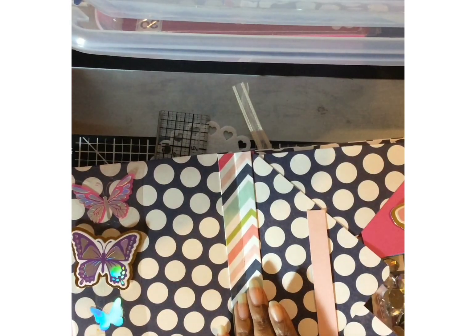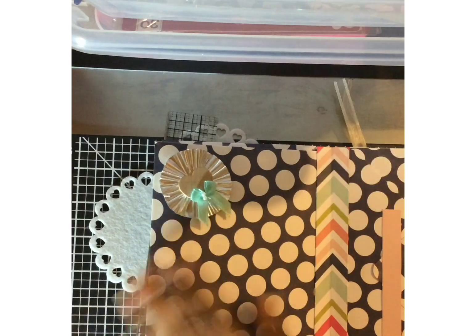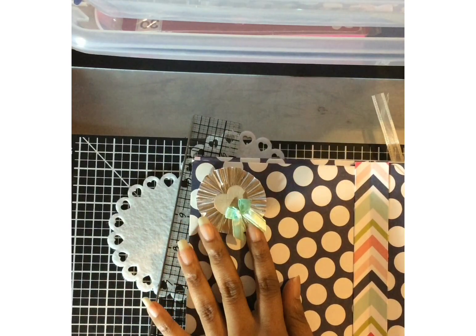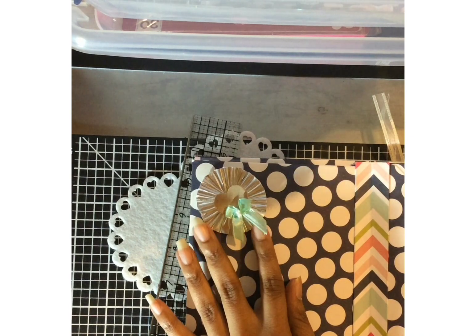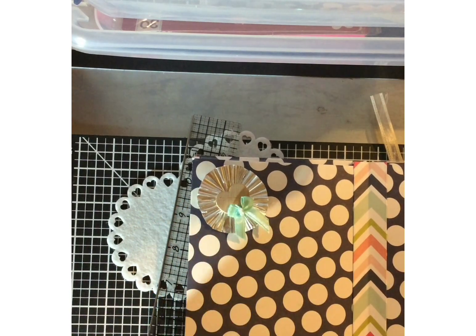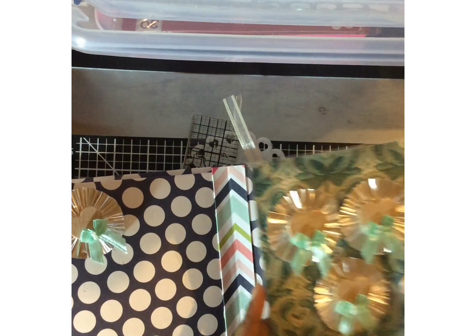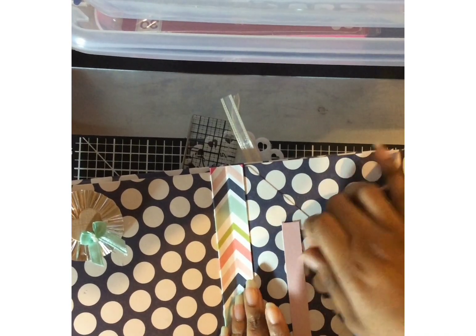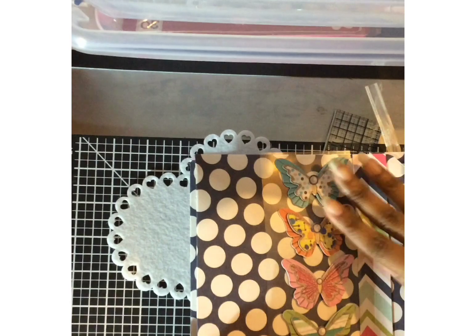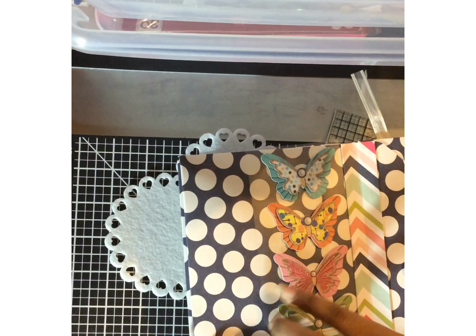In this envelope I put some little rhinestones, and on this side I made some rosettes out of cupcake liners, then added some little wood hearts with a mint bow. In this envelope I made a few more for the recipient to use — here are some more butterflies, these are three-dimensional, they're popped up and kept on acetate so the recipient can re-use those.